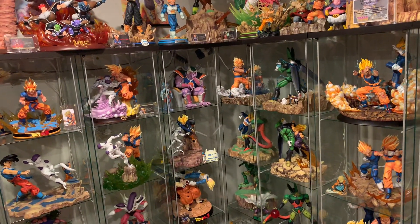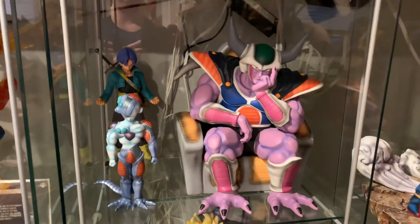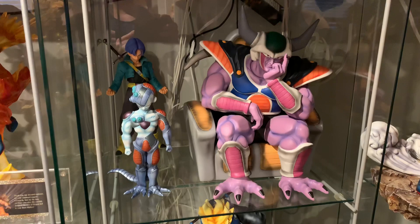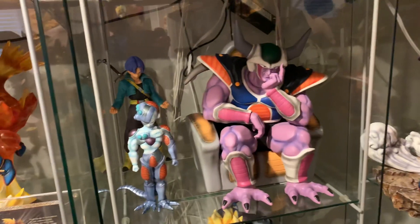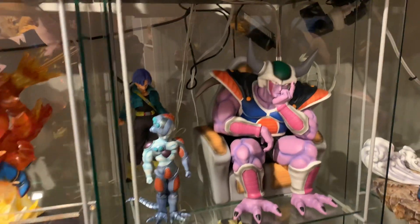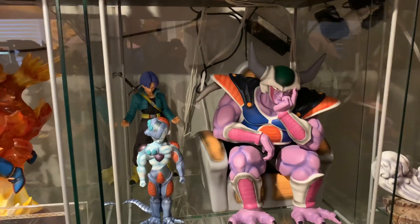For the top 10 worst, I'm gonna go in order. Number one is gonna be the Funktion or MRC — not sure who really made this — King Cold and Mecha Frieza. Very unremarkable. I would totally sell it, but I don't have a box and there's a little bit of damage. I really wish I never bought it. I don't care for the detail, the paint is very mediocre, there's no underbase. The newer version is better if you ever decide to get this.